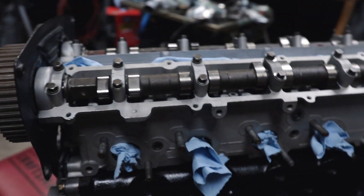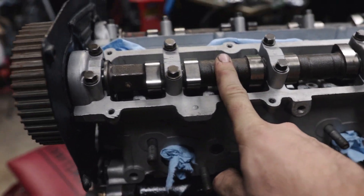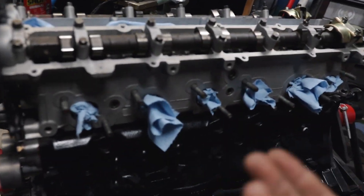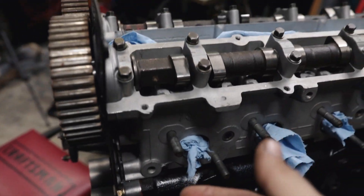First things first, we need to swap the cams. These are RB26 cams which have a millimeter more of lift — doesn't sound like a lot, but it's going to throw off the stock ECU and the car won't run right. It would need a tune, and we don't want to be dealing with that.